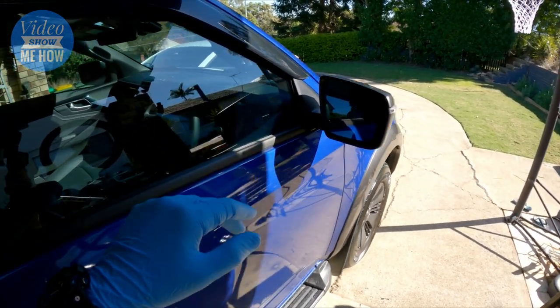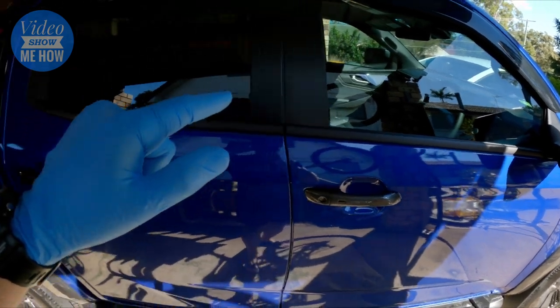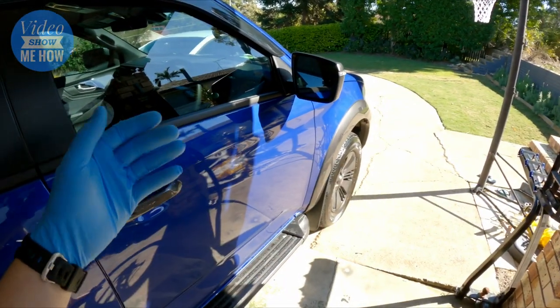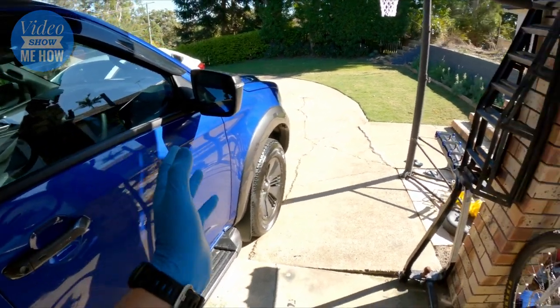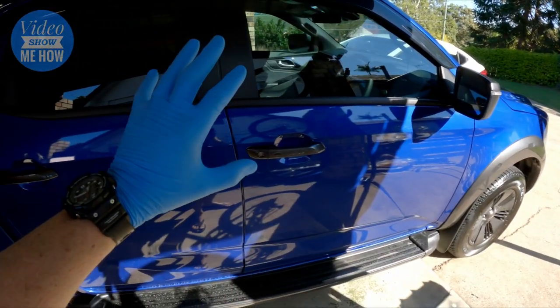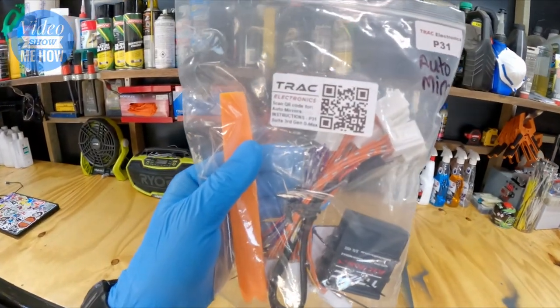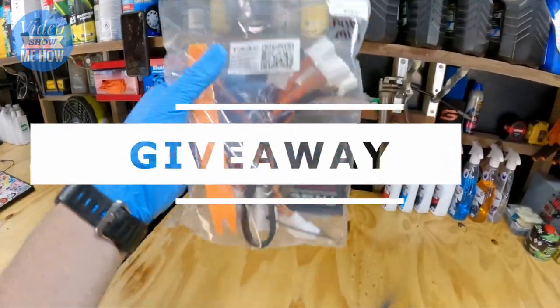By installing this module, it gives the mirrors some extra functionality so when you're locking or unlocking it's folding them in - particularly for car parks, keeping them out of harm's way. And if you've got the X-Terrain or one of the models with proximity keys, basically as you walk away it will lock your car and also fold the mirrors in.